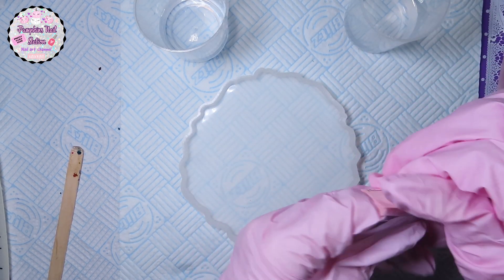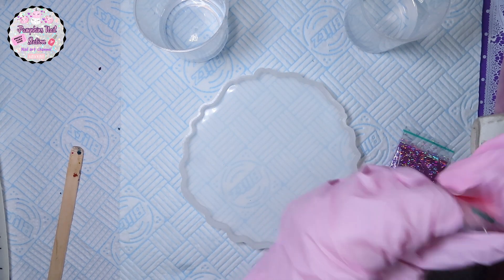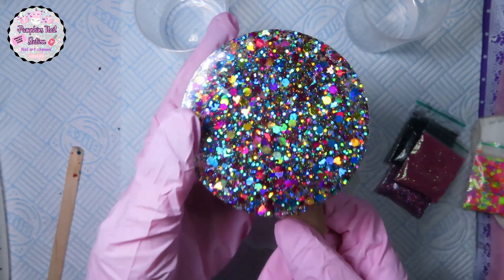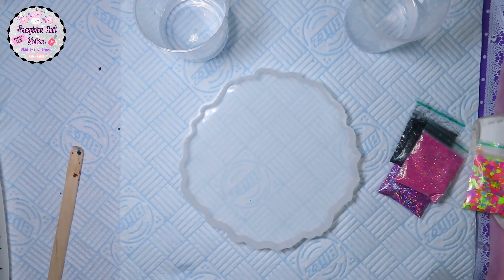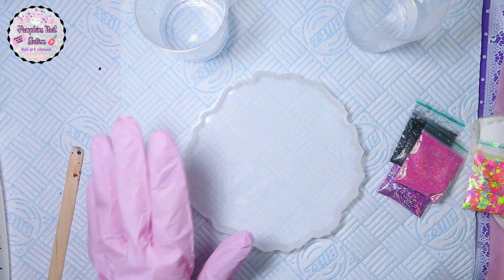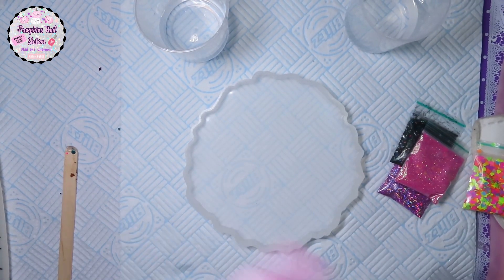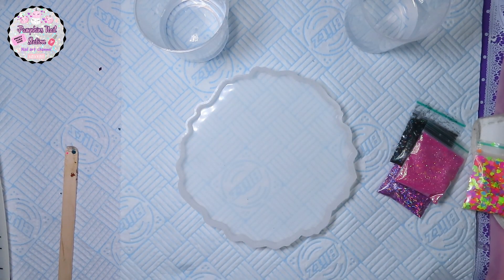I have a 10% off code for Charlie's Nail Art — it's Pumpkin10 — so you can get the glitters from there and it does work. If you haven't seen my unboxing and reveal of my first one, these are Charlie's Nail Art glitters. This was my first palette that I made for my flexi finger, and I'm waiting on a big square one, but I thought this would work for now until I get time to make that.